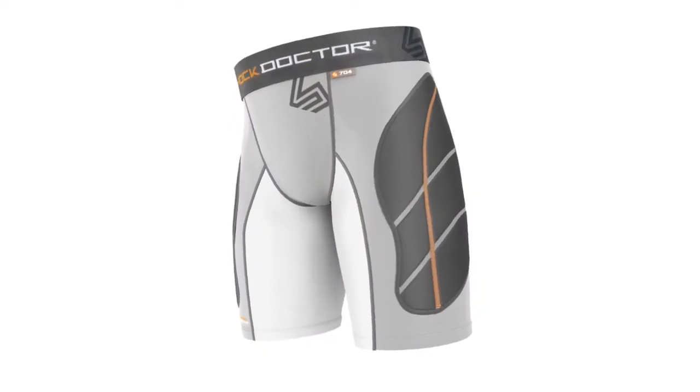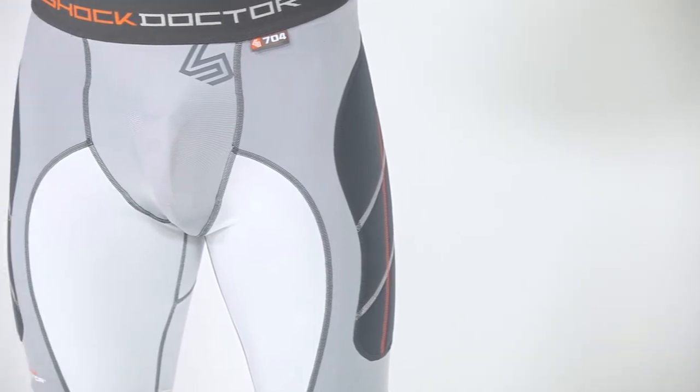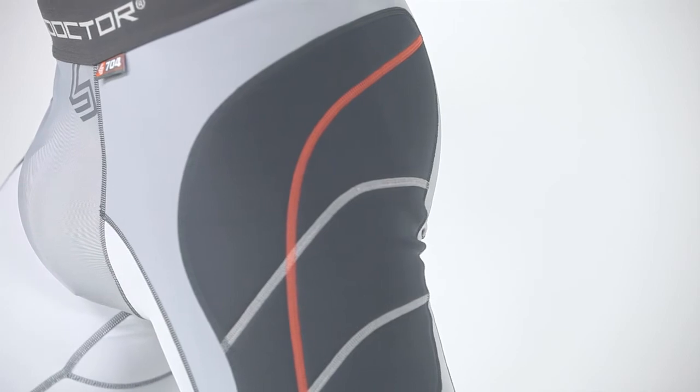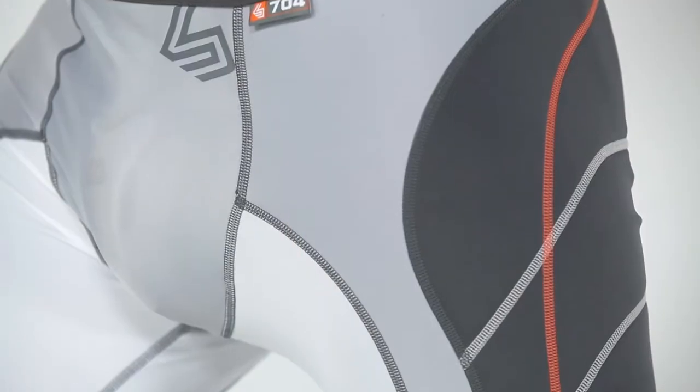The Shock Doctor 704 Ultra Padded Sliding Short provides superior protection designed exclusively for baseball players. We engineered the shorts with our exclusive BioShape design to match the curve and shape of your natural stance and provide superior comfort and performance.